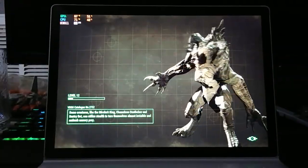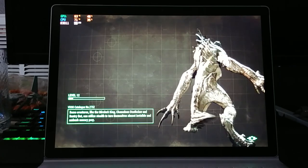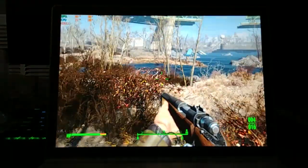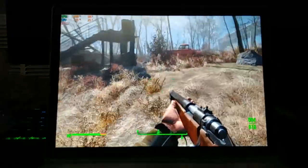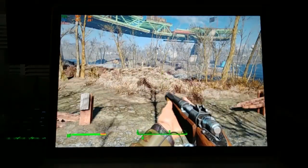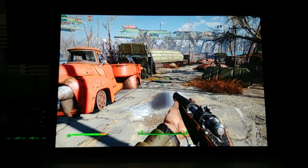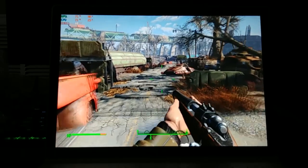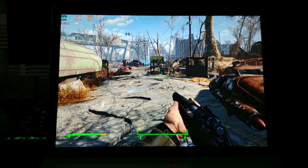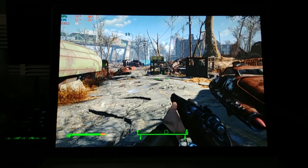Alrighty guys, well we're going to call it there — with the deathclaw animation. High settings or ultra settings, depending on the area, 40 to 50 FPS, and it looks really good at 1200p. You should be able to get a solid 60 if you go down to 1600 by 1080 with a custom resolution. There you have it — hope you guys enjoyed it, we will catch you in the next video. Take care.